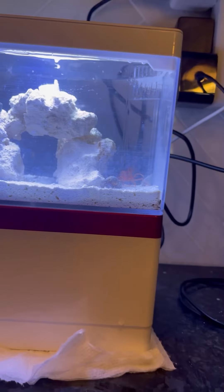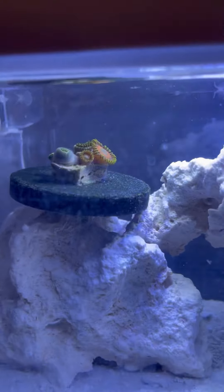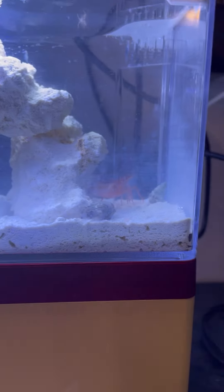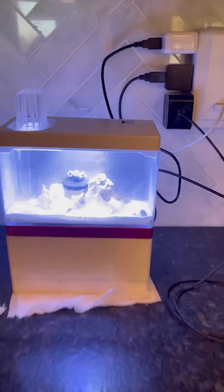Here's the tank again. You can see the coral is opening up, which is really cool. Hopefully those pieces will go to the bottom. You can see the shrimp is grabbing food with his claws.